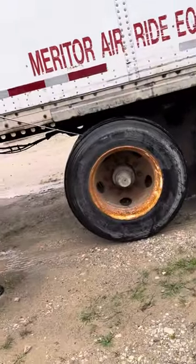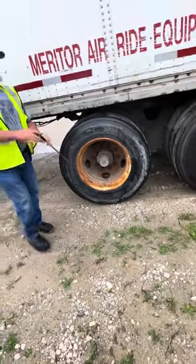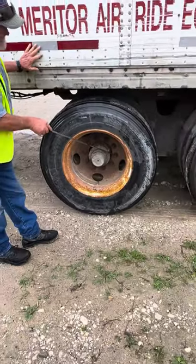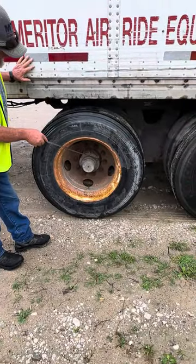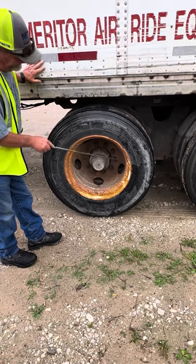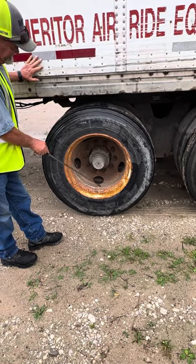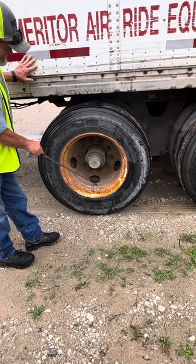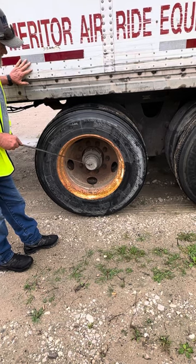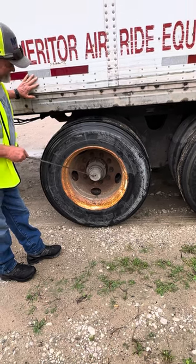Tires are secured, no abrasions, bulges, or cuts, and I have no less than 2/32 inch of tread depth. Rim is secured, not bent or broken, and free of illegal welds. Lug nuts are secured, I see no rust trails or shiny threads to indicate looseness, and the rim has no elongated holes. Valve stem is secured, not bent or broken. If I have a tire pressure gauge, I check for proper inflation. I hear no leaks. Hub oil seal is secured, not cracked or leaking.